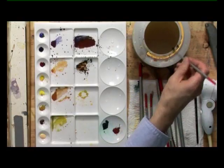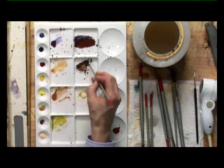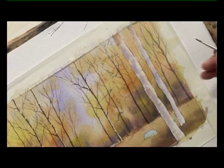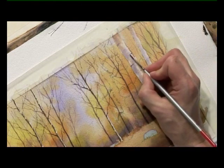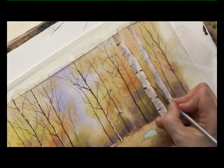Now moving over to these silver birches, I'm going to get some more of the dark brown colour, and this time I've picked up the number two - the detailer brush. I want to try and give the impression of all the little knots and marks in the bark, trying at the same time to emphasise the rounded shape of the tree trunks.